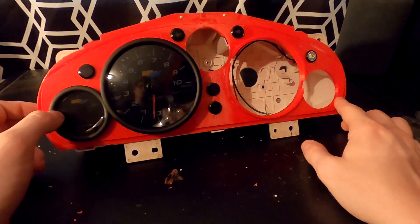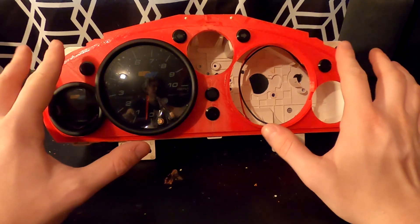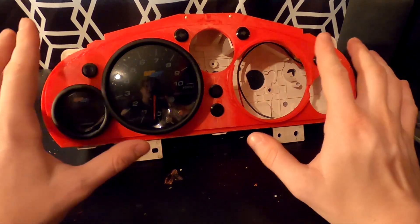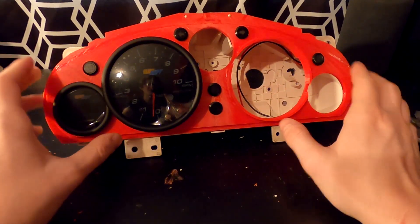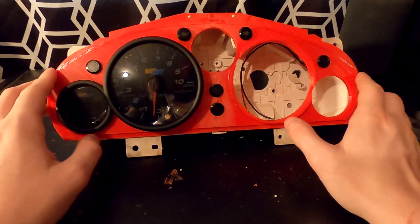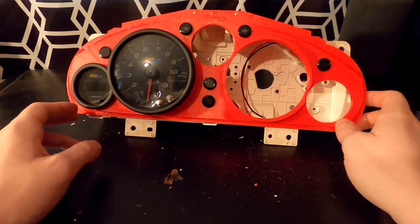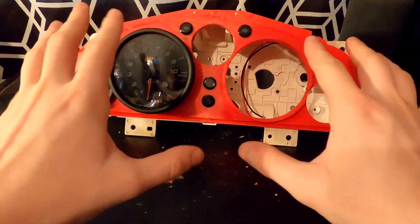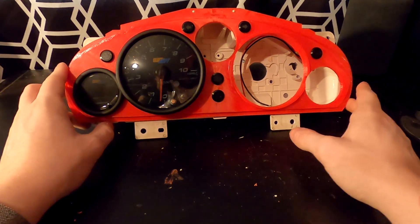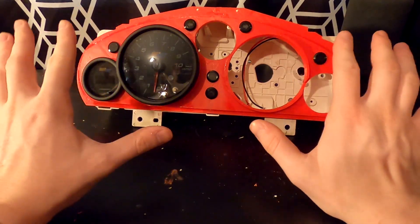A lot of you are probably wondering why the instrument cluster is red. It doesn't look particularly good, but it will not be red in the finished product — I'll probably be painting it, maybe wrapping it, though some of these angles would be a little difficult to wrap. It's red because I had the most red filament and didn't feel like ordering more. I'm trying to use up as much of the red filament as I can, since I don't use a ton of red other than for prototyping. But yeah, this is turning out to be a really cool project. Everything fits perfectly — I did a really good job measuring everything and getting those tolerances just right.